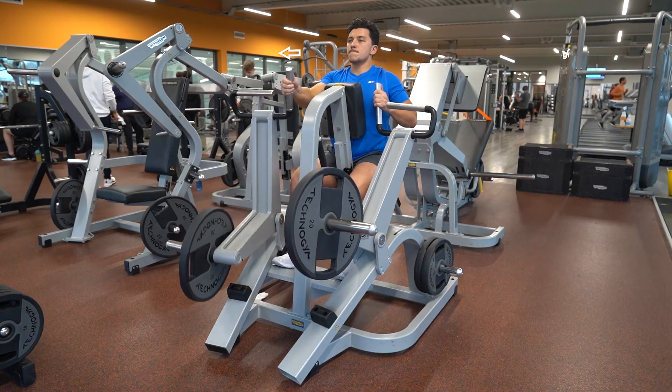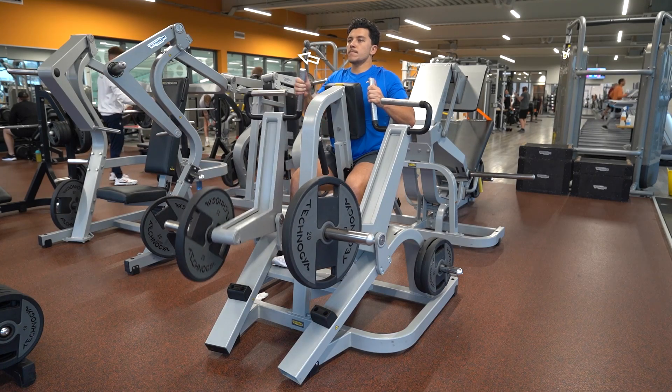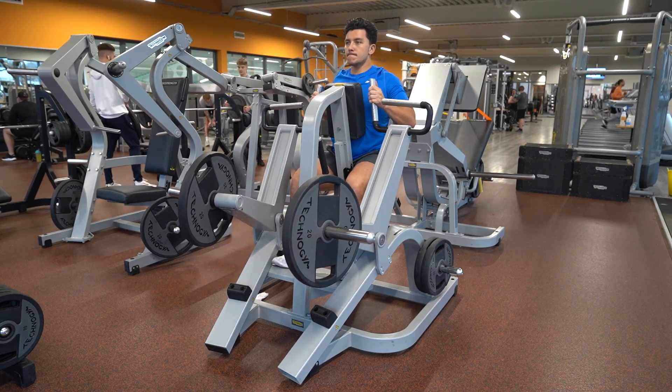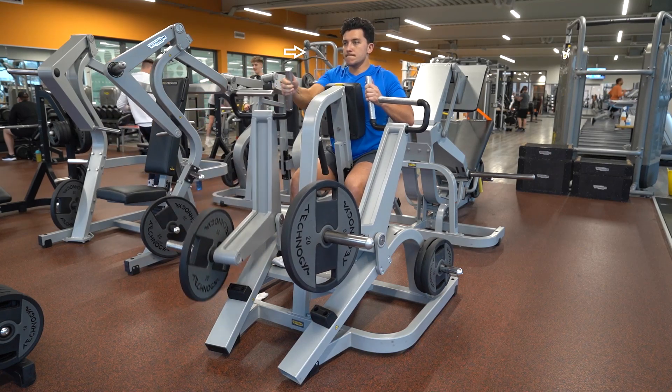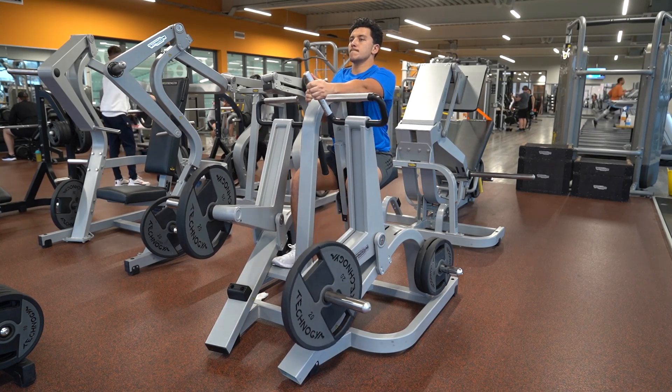Sit in a comfortable position, ensuring your arm length is at an effective angle to grasp the handles, while retracting your shoulder blades. Pull the handles towards you and squeeze the shoulder blades and latissimus dorsi, creating a 90 degree angle with your arms.